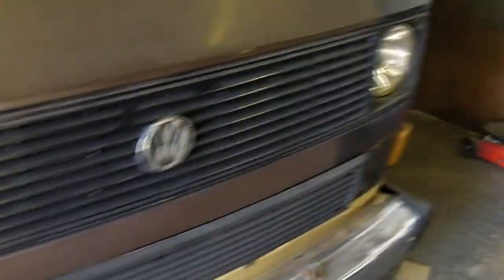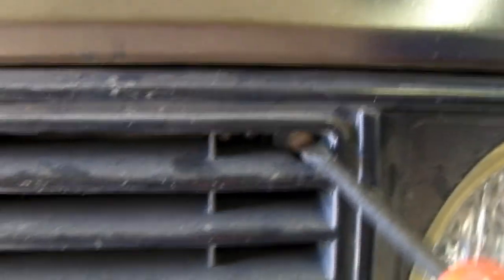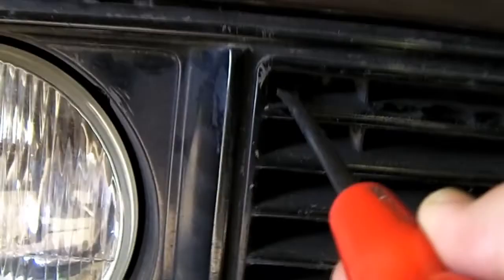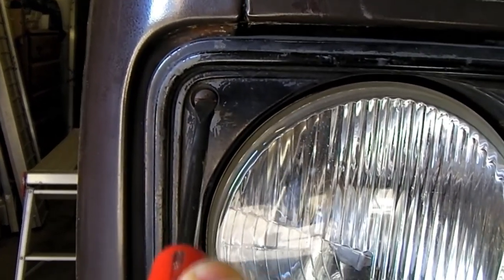First thing to come off is the grill. These are quarter turn fasteners. There's a few of them in there. Quite often I don't have any of these. It should, in theory, pop out after this. Oh, looks loose. Let's see what's happening. That's it. So that's nice and simple to take out. We probably all knew that anyway.